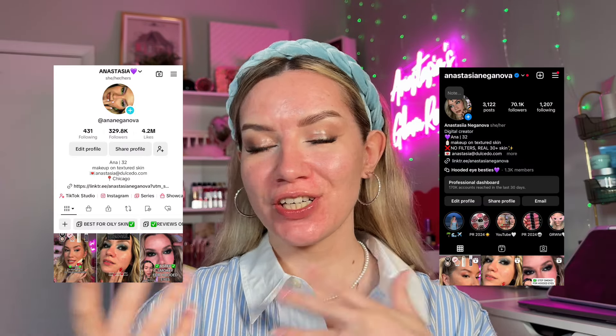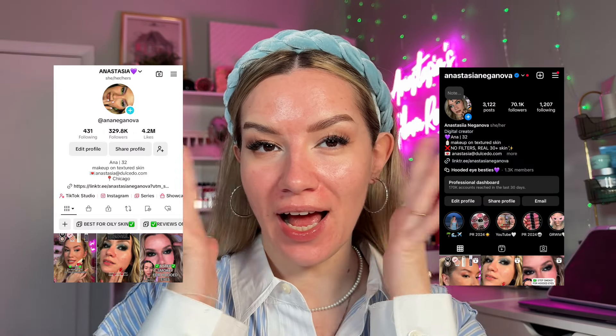Hi everyone, Ana here — makeup creator, teacher, and educator, specifically for people with hooded eyes. I also post a lot of tips and tricks and tutorials for people with oily and textured skin, which is exactly what I have, and today we're talking about that.